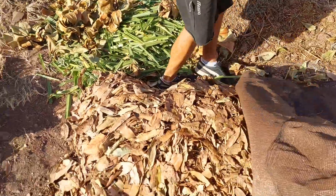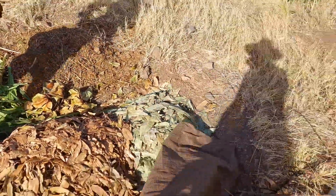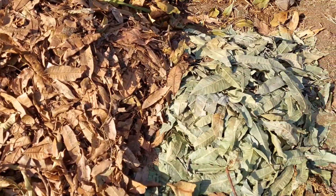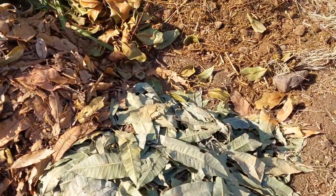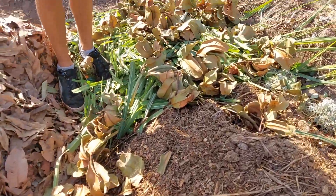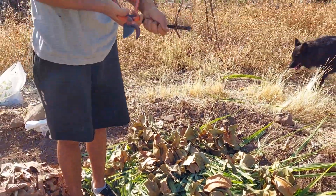Here we have our pile. I collected a bunch of dead fallen leaves from the avocado trees. Beside those are some fresh clippings from the pruning that was done, and also a pile of horse manure and various other greens we got from the Barranco.